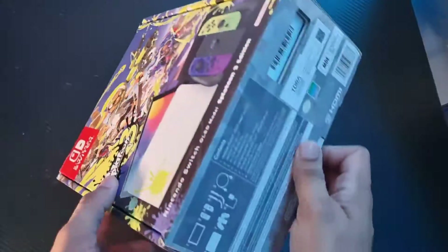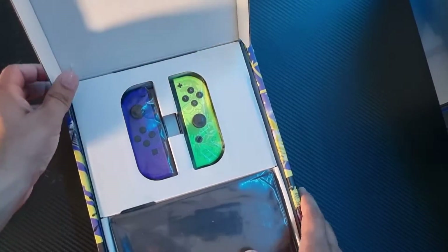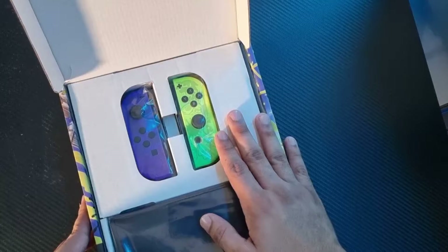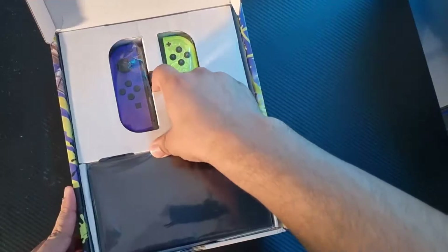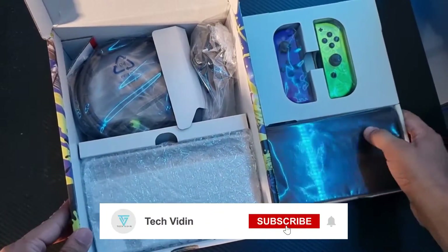Let's open the box. As you can see, the first thing we are getting to see is the Joycon. It's the regular Switch console with packaging on the top and the bottom. I'll remove the packaging from the compartment.